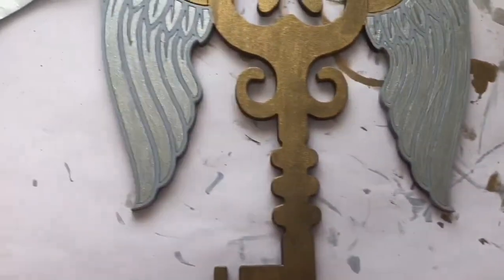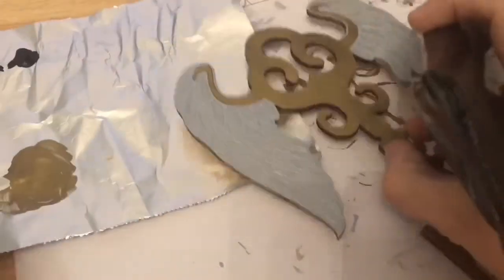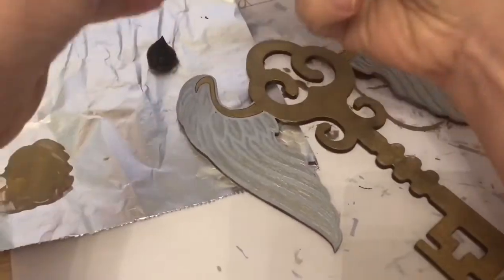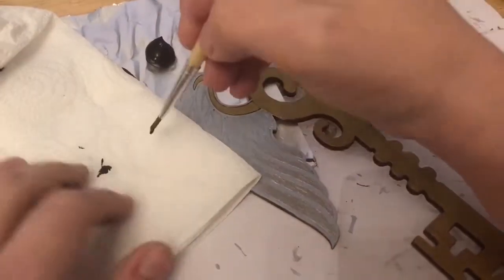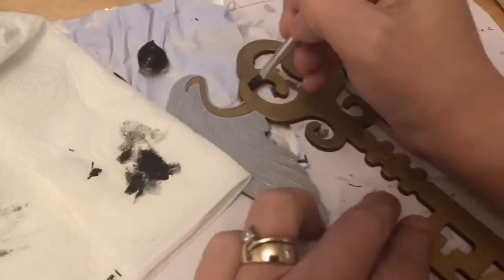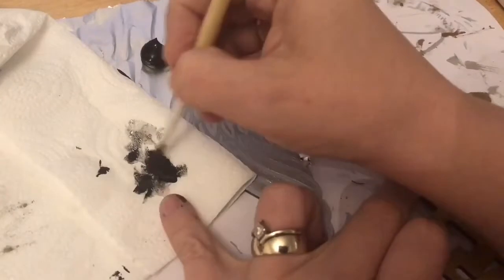I actually really loved how these wings turned out and thought they were absolutely perfect for the look I was going for. For the next bit I wanted to make the keys look a little bit older again, so I used the black paint. What I did was put small amounts of paint onto my paintbrush and then wiped it onto a kitchen towel to get as much excess paint off as possible. Then I started painting it onto certain parts of the key — just to give it more of an old, vintage, battered look.